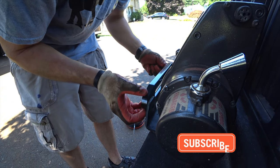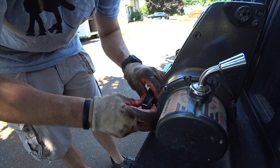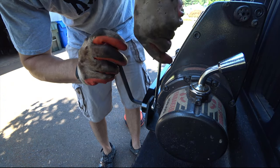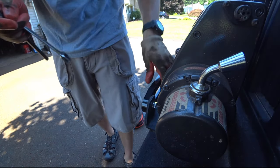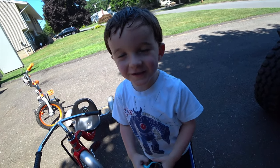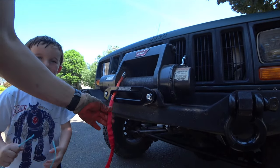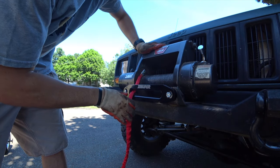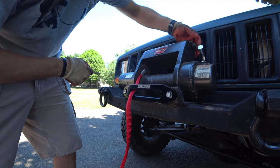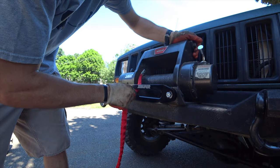Now that I've got everything weighed, let's go ahead and put the stuff back on. I found a bolt that goes all the way through and locks it up pretty nice. I'm going to go ahead and grab the winch remote, fire the Jeep up, and slowly but surely start sucking this in. Now we're not done after we do this — there is a part where you do have to pre-tension the rope and we'll cover that shortly.